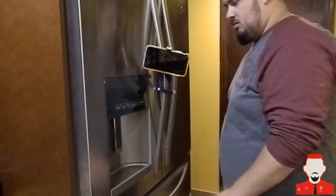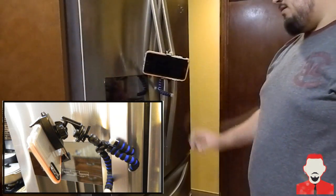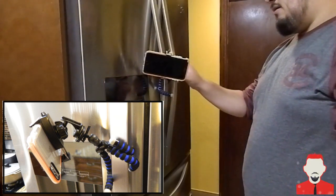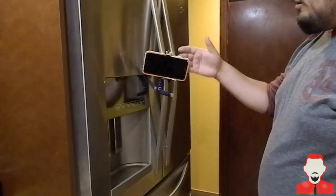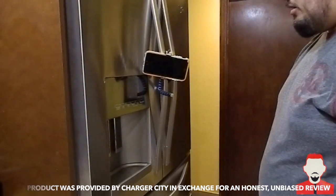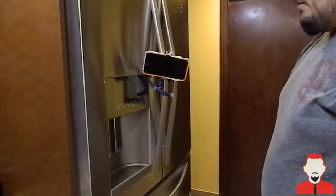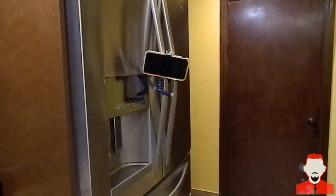It's really helpful for anything you're doing around the home — recording your kids, setting the phone up so they can interact with it while recording, or attaching other cameras to this piece. If you have a GoPro, you can clip it in there and monitor from your phone. Charger City definitely delivered with this product, so thank you very much for sending it over so I could review it for you guys today.